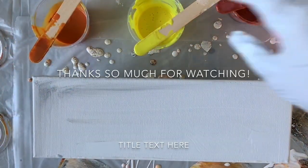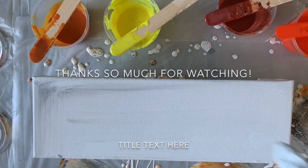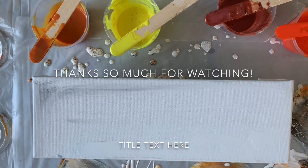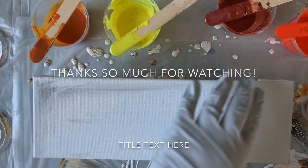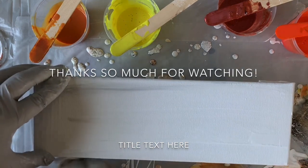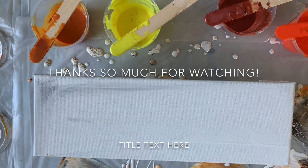Hey everybody, it's Chris and I'm back to do a little swipe canvas with you today. We're working on a 4 by 12 canvas. I've got a little bit of paint on here because I've already tried this once and it did not go how I wanted it to go, so I decided I was going to stop, clean my paint off the canvas, and we're going to try this again.